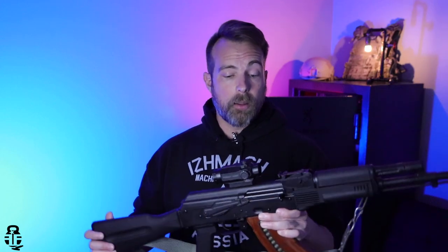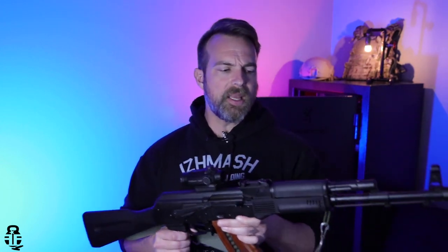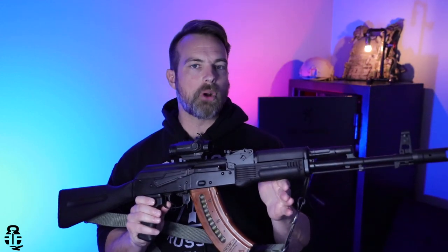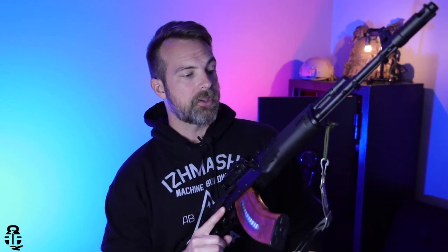And then in comparison to say the Zastava Z-PAP, this is going to be lighter and still about $100 cheaper or so as well. So this is going to be, I would say, probably the best budget AK you can purchase right now — and we're talking something that's $900 or less, even when it comes to some of the ComBlock stuff. The fit and finish on this is going to be far better than that of a Wasr. PSA is just doing a really, really good job as far as an American AK manufacturer.